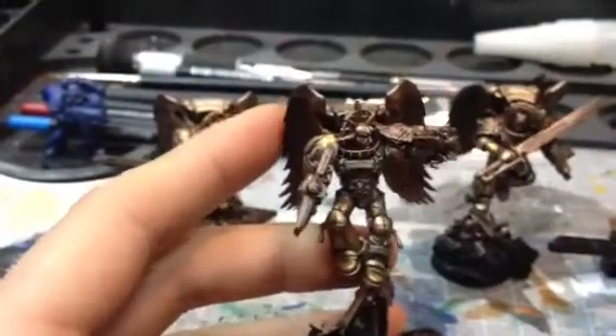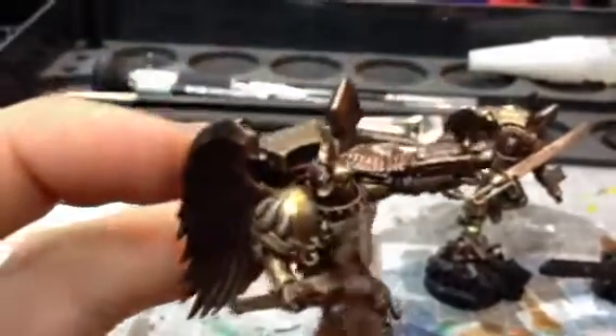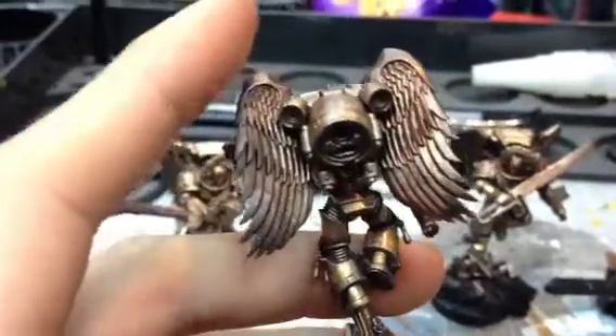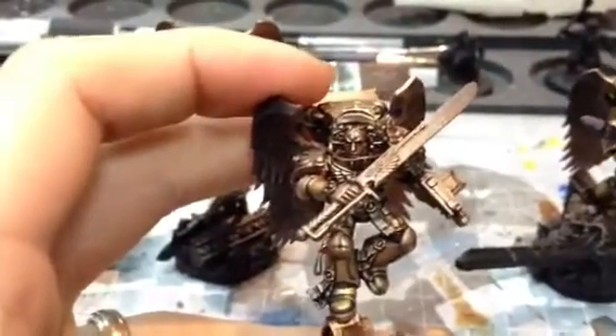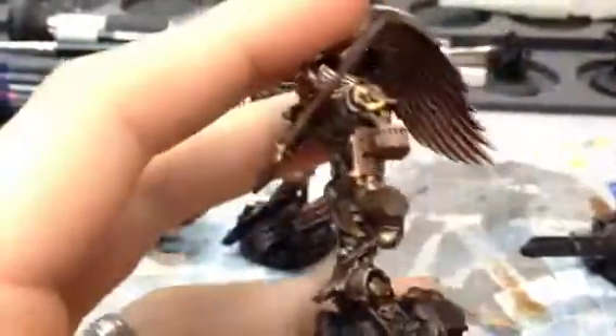The paint process for this, for those of you that are interested: they were sprayed with Balthasar Gold, then I did a dry brush of Golden Gryphon, then it was washed with Badab Black. Then I went round and layered it with Gehenna's Gold, being careful to leave the light silvery areas from the dry brush next to the dark areas.